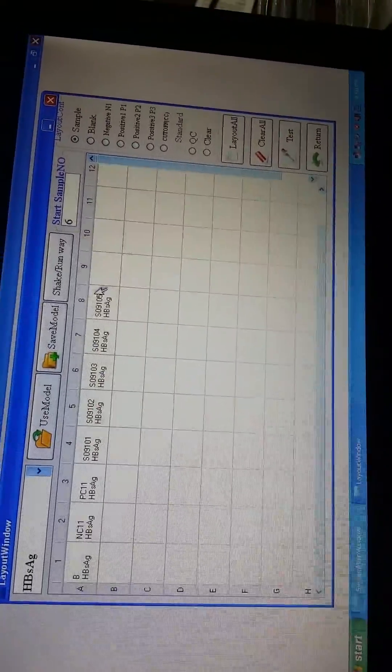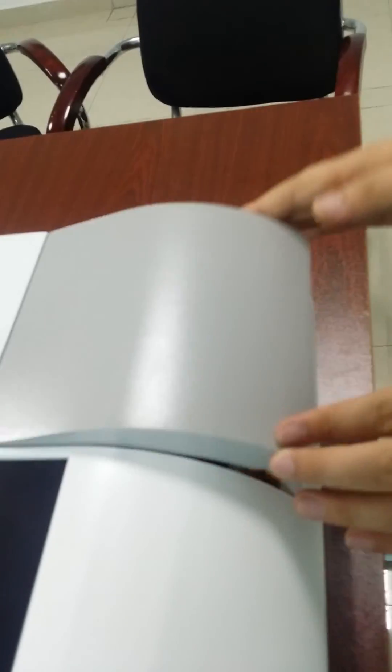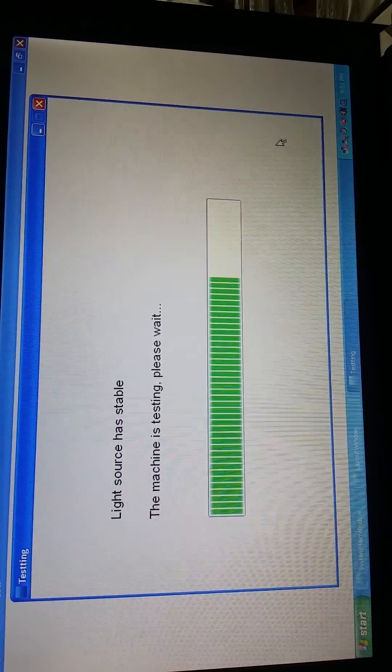After setting this, we should make sure that the blank regions match the software settings. After we put in the reagent and the sample in the cuvette, we place the blank here and cover it. After we do this, we press the Test button and wait 15 to 20 seconds — we will get the results.